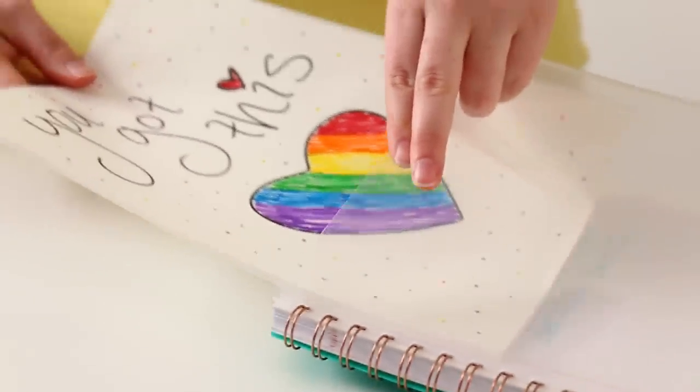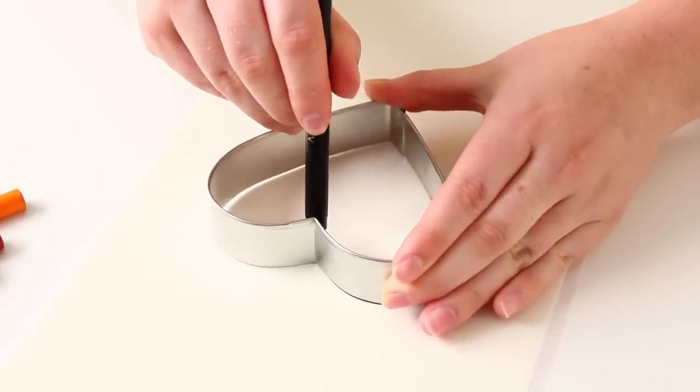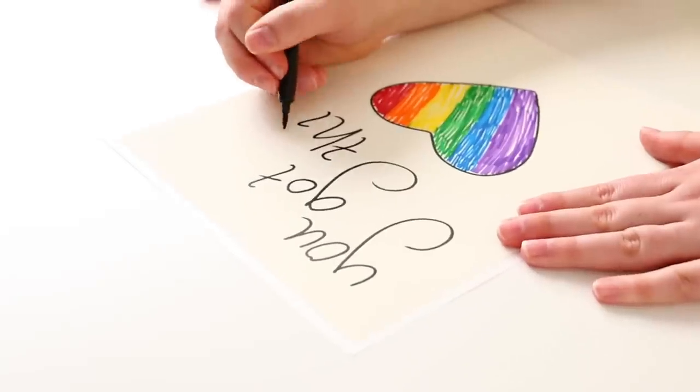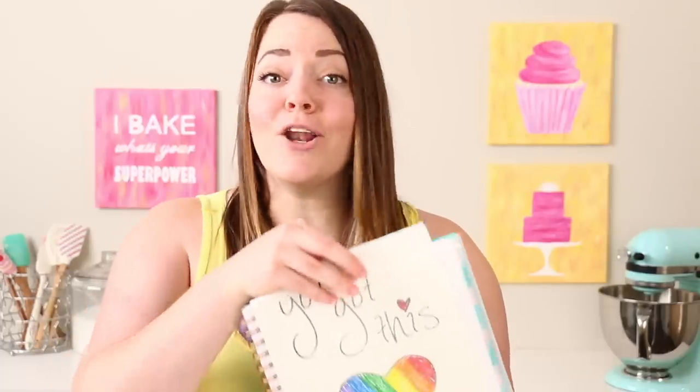You can also use edible paper to make fun and yummy notebook covers — it works just like markers and paper so you can get really creative. I decided to use a heart cookie cutter to mark out a heart in black marker, then fill it in with a pretty scribbly rainbow, write a cute little message, and decorate it up. It'll be a hidden treat — no one will suspect edible paper.